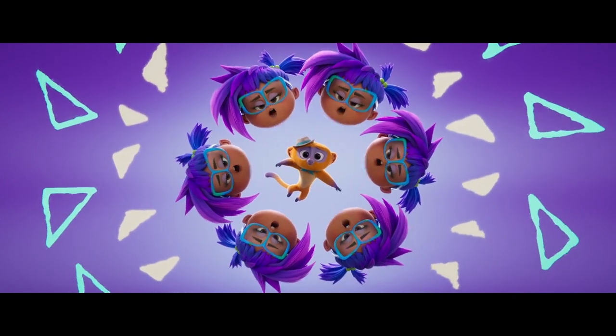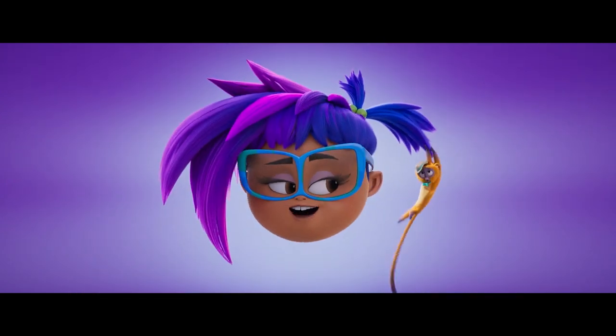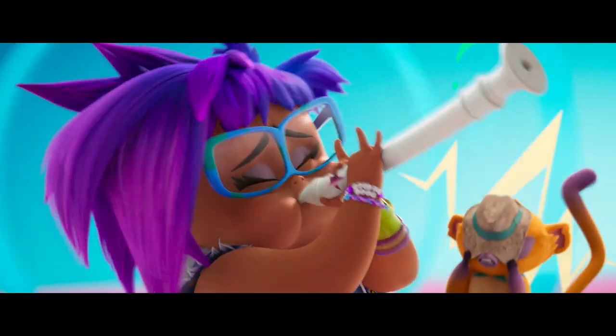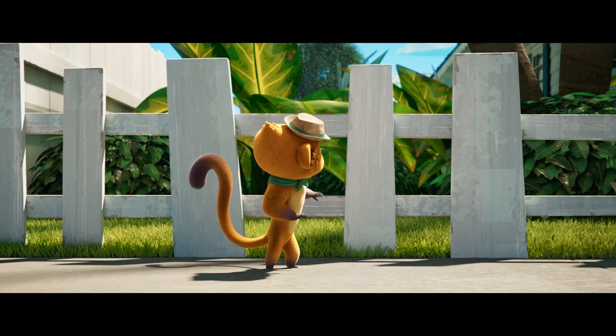I bounce to the beat of my own drum. I'm a wild girl. I'm a young lady, but you know some. I'd rather be at home with my own drum solo. Woo! That girl is a whole lot of something.